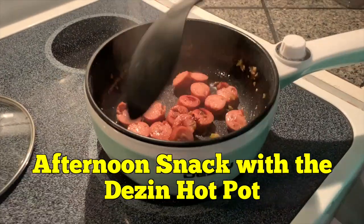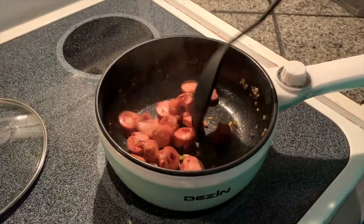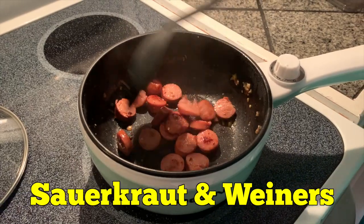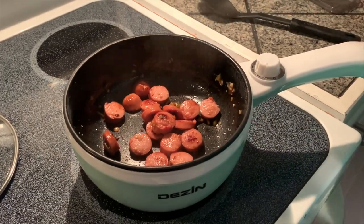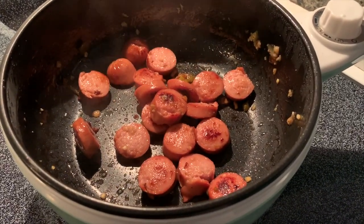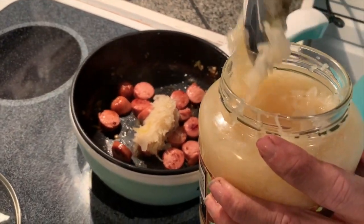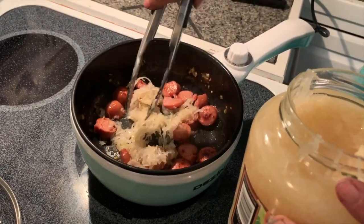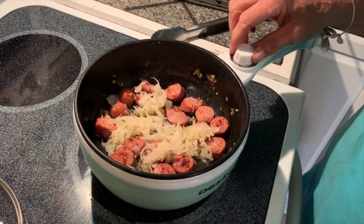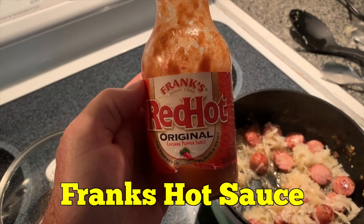Cooking a quick meal in the new Dezen electric hot pot. Smelling good. We're going to add a little sauerkraut to it. This is the secret ingredient: Frank's Red Hot sauce.